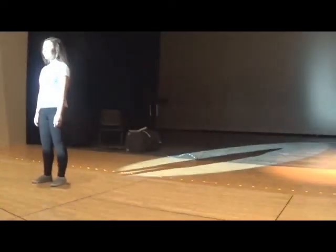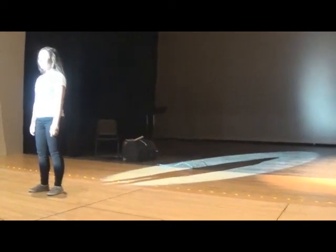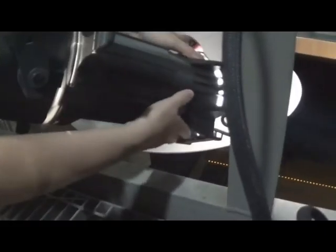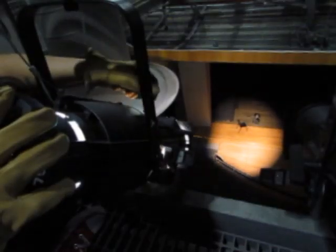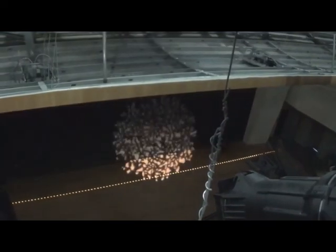If you use this method, try to find someone who is of average height and not overly short or overly tall. When you have your lights set, you can adjust any additional attributes. For example, with the ellipsoidal, you can adjust the barrel to sharpen or soften your edges. You can adjust your shutters to cut out unwanted space on stage or tighten the size of your light. You can add a gel to provide color, or you can add a gobo to create texture.